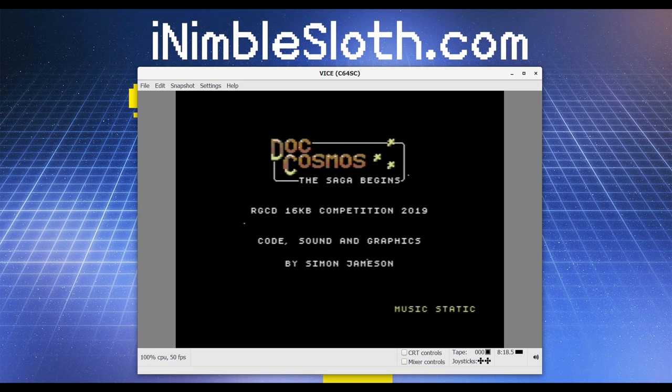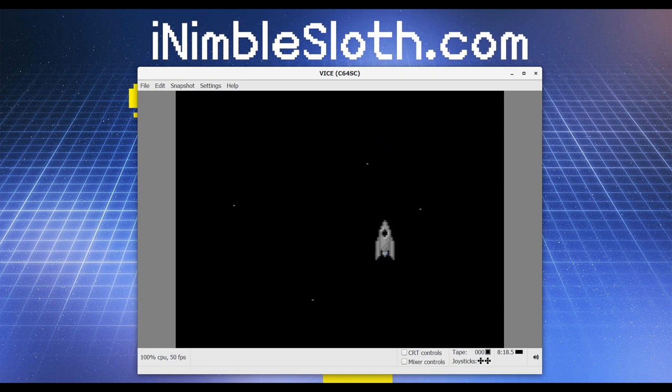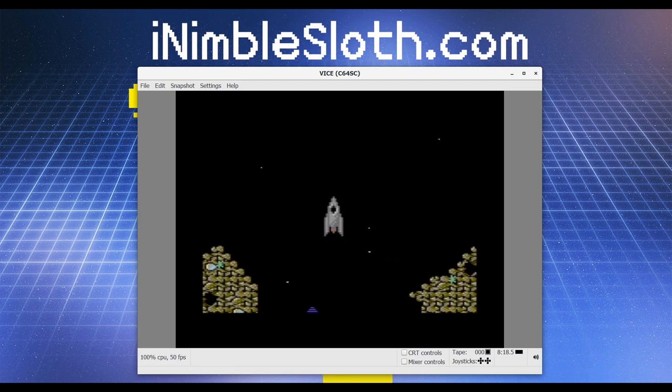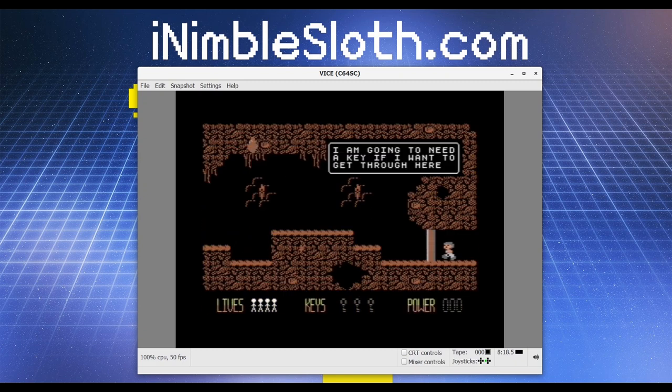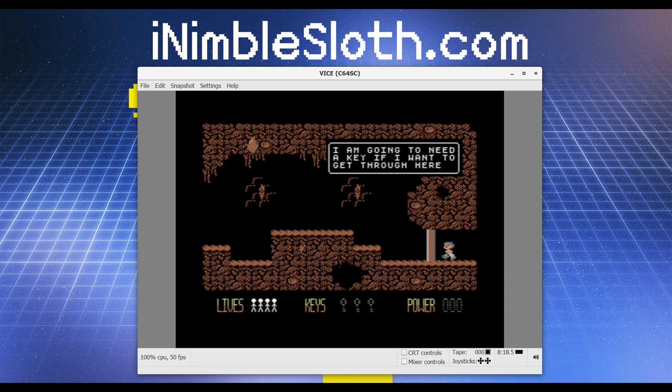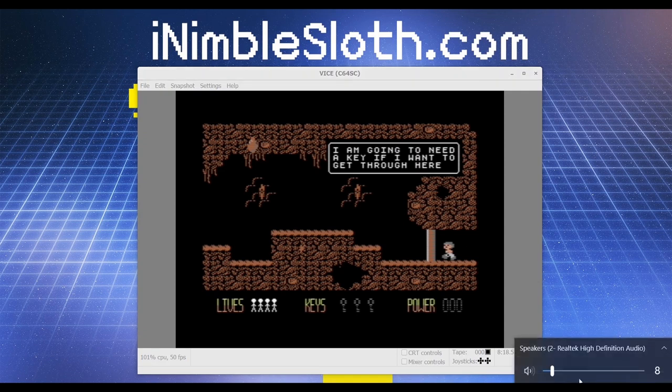Pressing the fire button will now start the game — so there we have it. Let's just turn this down a little bit so that it's not picked up by my microphone too much.